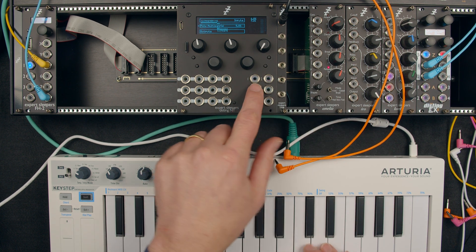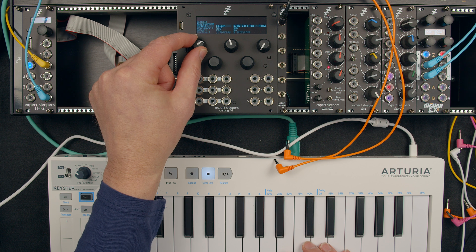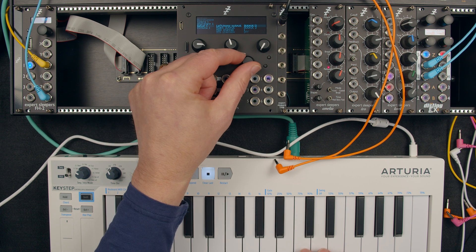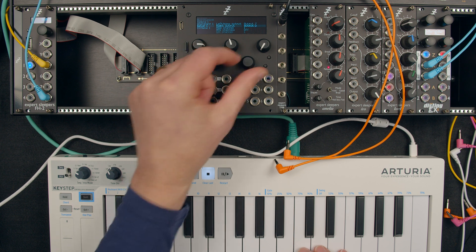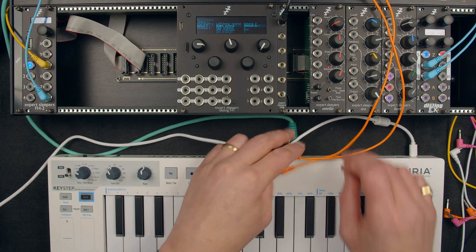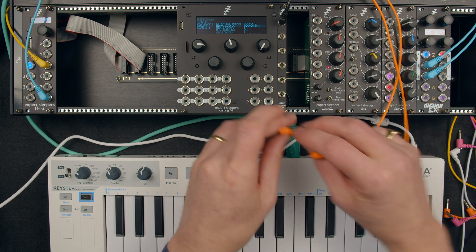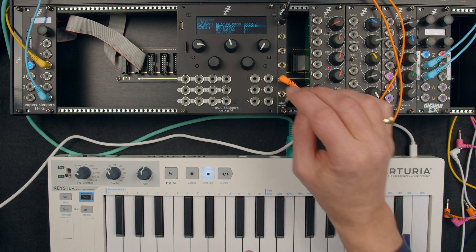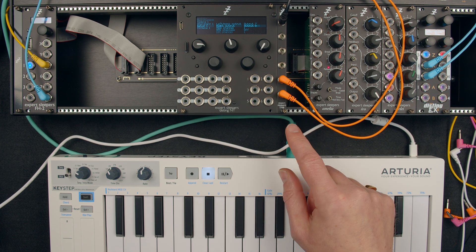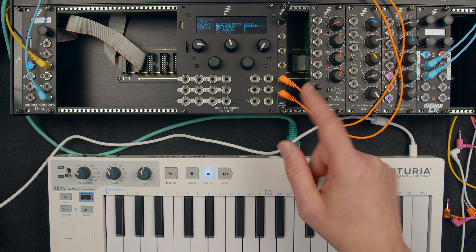Outputs one and two — let's change that, scrolling through three, four, five, six, seven. Nothing coming out of those ports anymore, but if we connect up our cables to outputs seven and eight — there we go. We've just got another couple of outputs. So that's pretty simple.